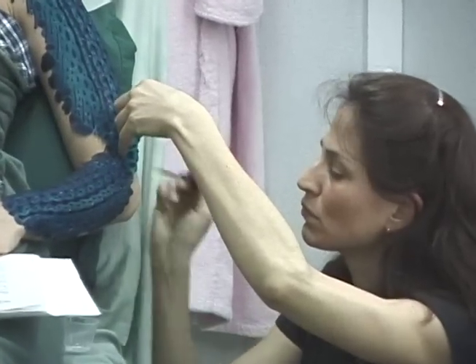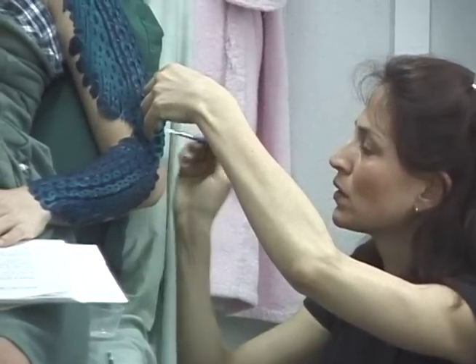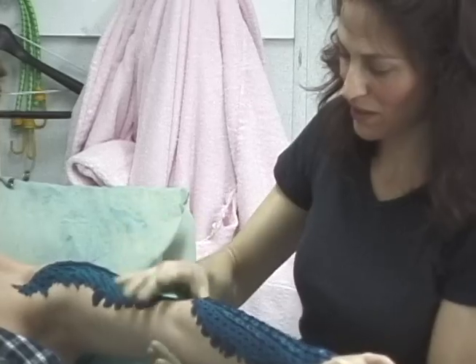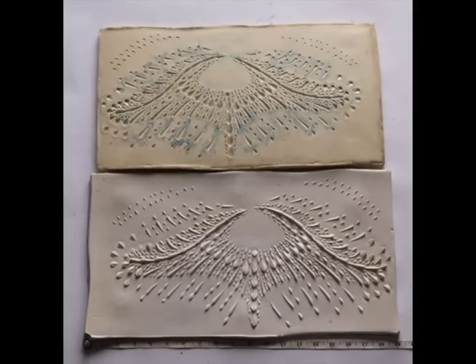Then the edges need to be glued down. Her shoulders marked the edge of the upper arm.